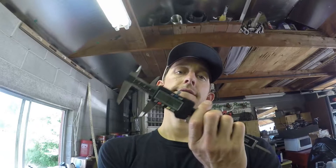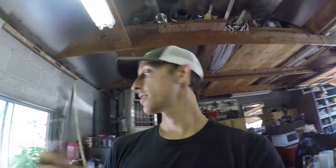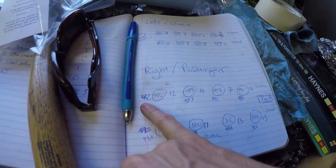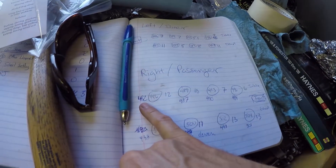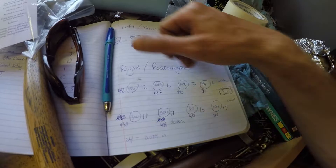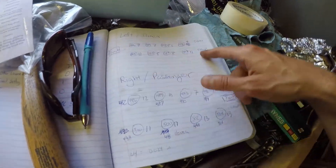So I bought some fancy calipers and I am measuring each one, then writing them down. You can see 486 was actually what was printed on the bucket shim, but 4.82 millimeters is what I measured. I just did the right passenger side; I'm going to do the left driver side now.